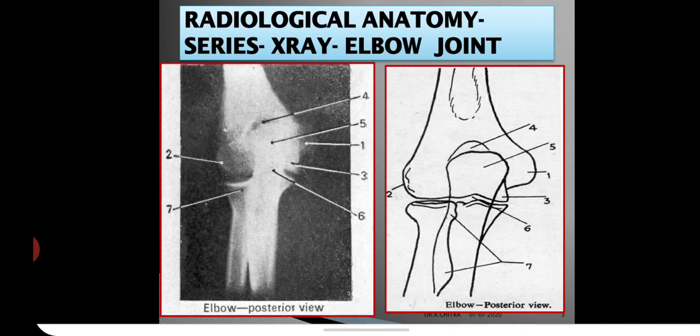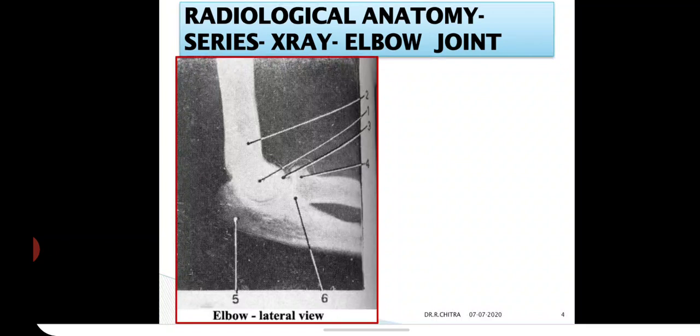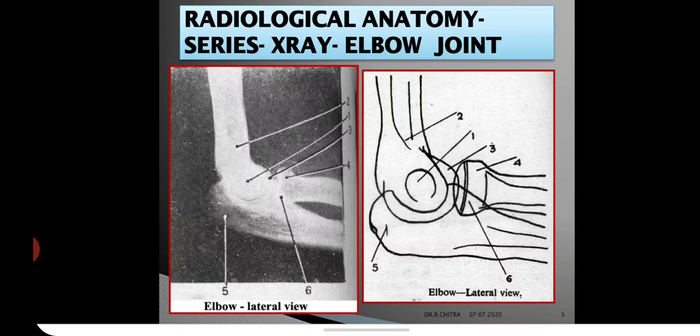This is the X-ray of the elbow joint from the lateral view, shown in right angle flexion. The special features to note are: numbers 1 and 2 are the epicondyle shadows of the lateral and medial epicondyles superimposed over each other. Number 2 also includes the supracondylar ridges, seen as a white line passing upwards from the epicondylar shadows.